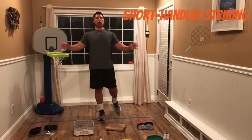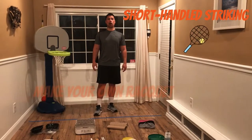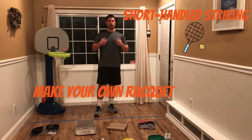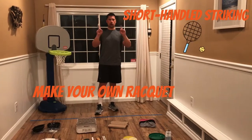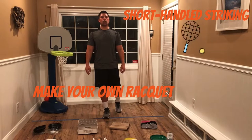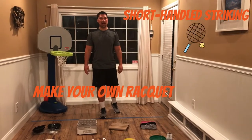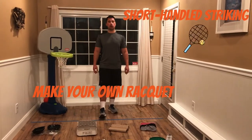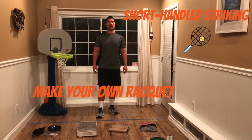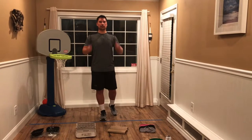Students, it is our short-handled striking week. Before we can begin our activities, we need a racket. I am not going to be giving you a tennis racket — no, no, no. This week is going to be a make-your-own-racket week. Utilizing some basic house items that you can find anywhere in your home, we are going to make our racket and participate in fantastic striking activities. Let's do it.